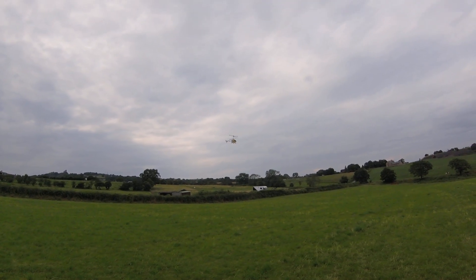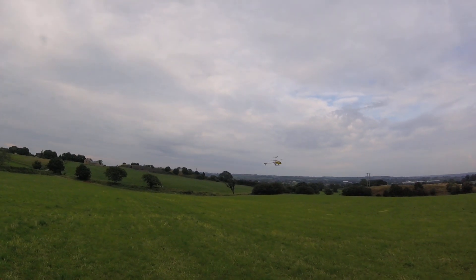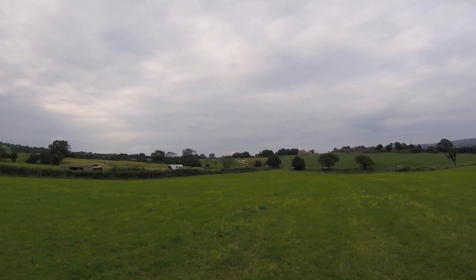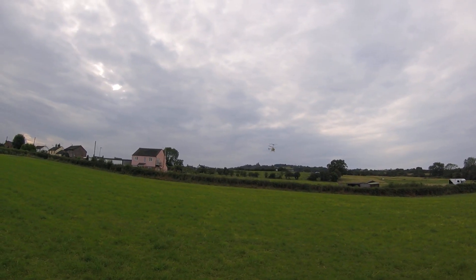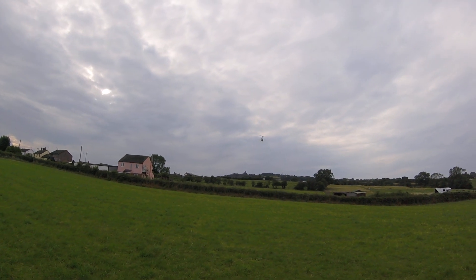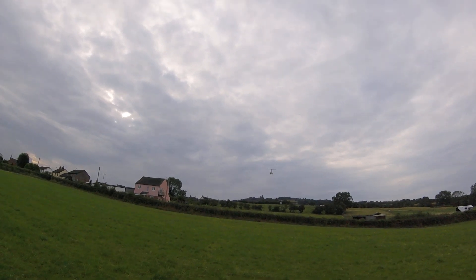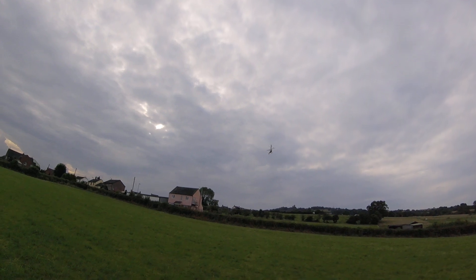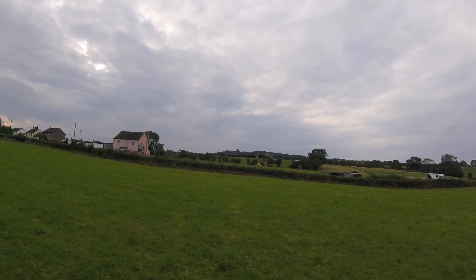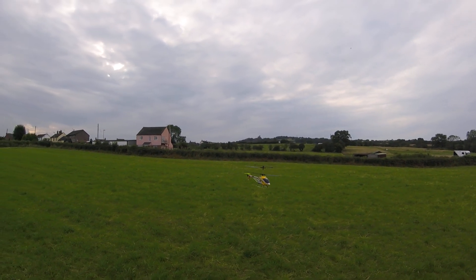Wind's got it now. Wind's got it. You know how a nice thing fly these are once there's no wind. It's not very exciting but...